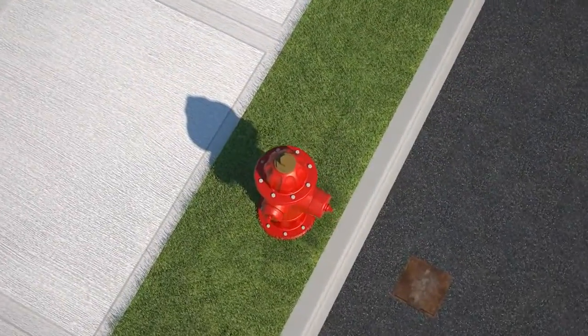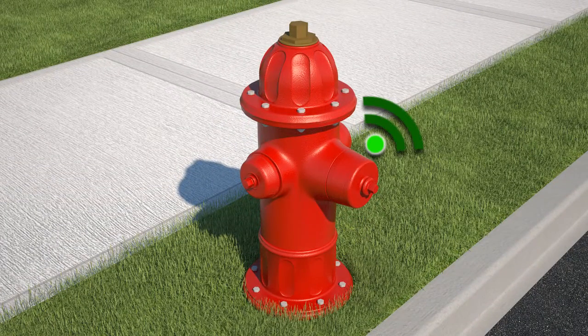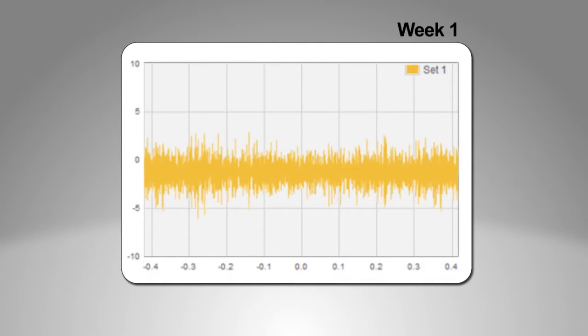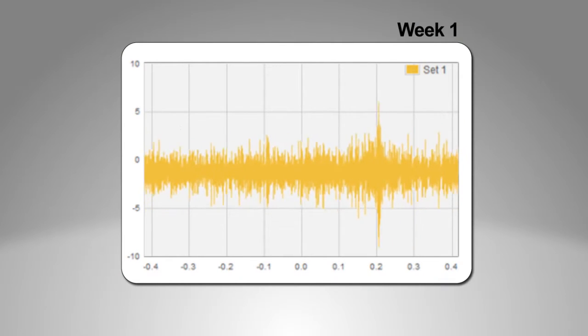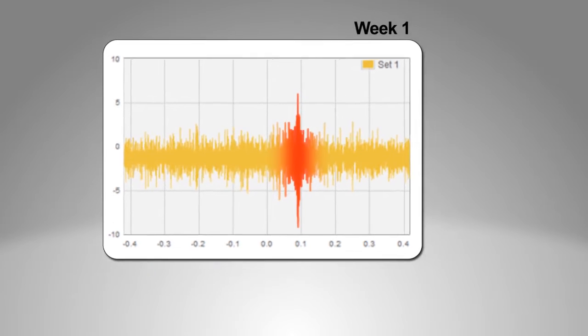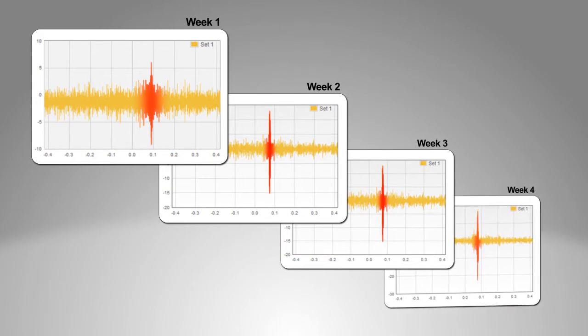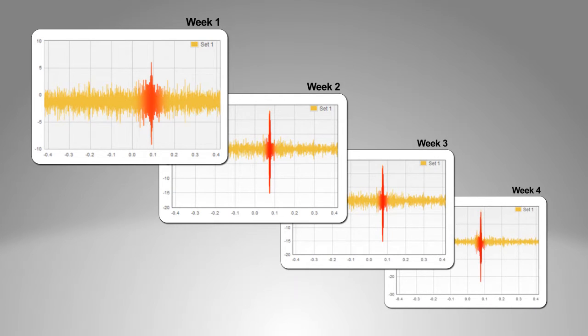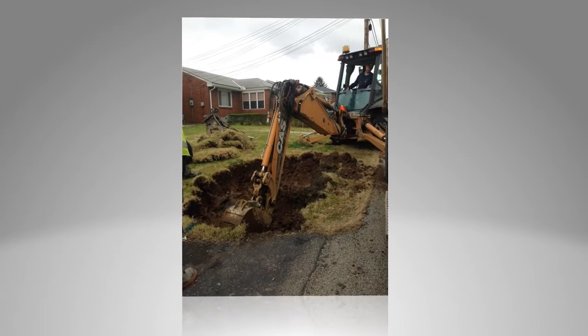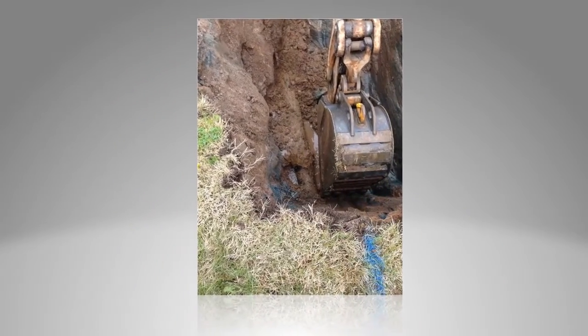EchoLogix installed EchoShore DX nodes in a community with aging pipeline infrastructure challenges in Pennsylvania. The value of EchoShore DX was quickly proven as the platform was able to identify and locate a leak in the earliest stages of its formation. The leak was closely monitored and observed over a four-week period as it grew in size. Excavation of the identified leak zone confirmed that the aged cast iron pipe had a crack on the bottom of its bell joint.